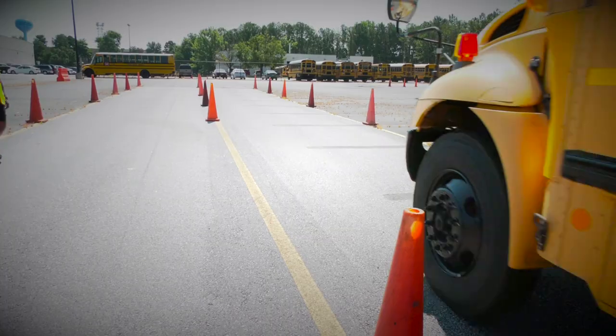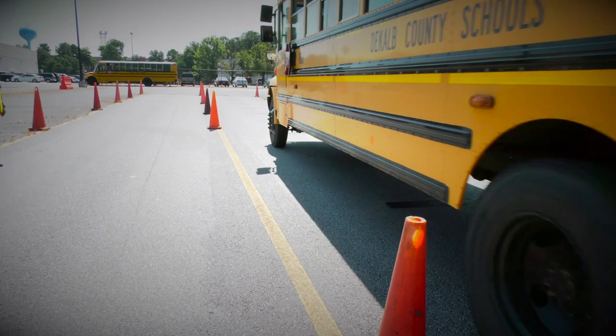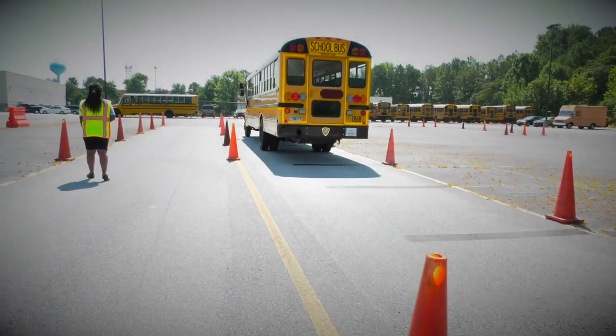You go through everything that you're going to encounter as a bus driver on the range — vehicle inspection, unloading, offloading kids — and they just prepare you on what to expect for real life occurrences.